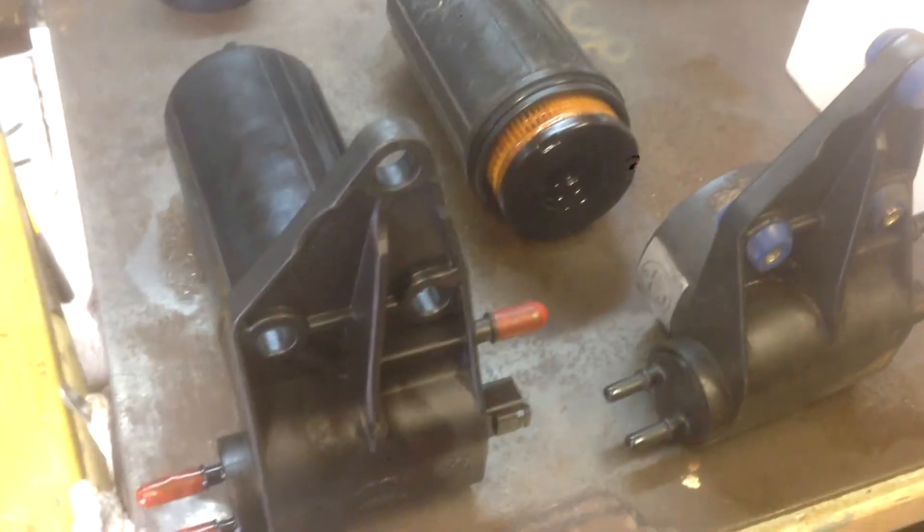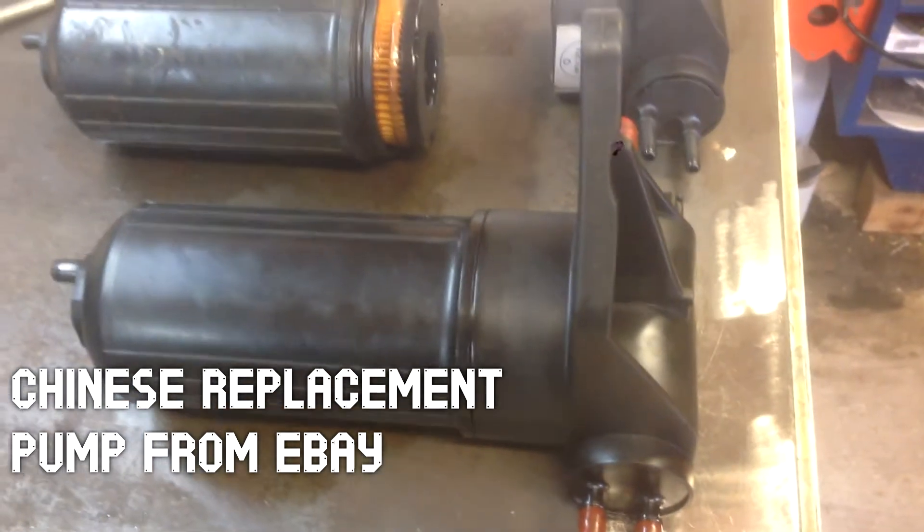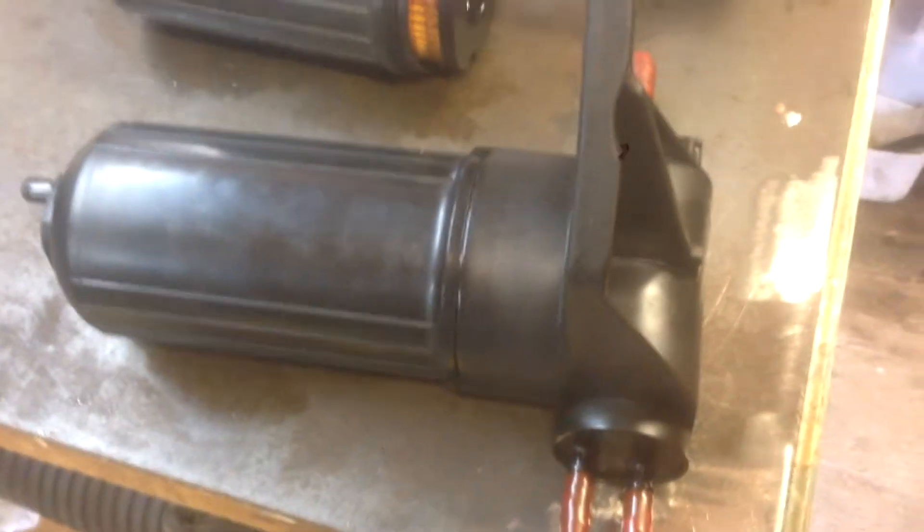Here's a comparison of the Chinese replacement pump — it's about $50 off eBay or Amazon — and here's the factory one. I did take apart this one to make sure it came with a new filter, and it does. So you should be good to go.